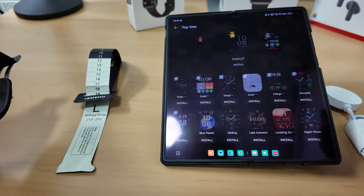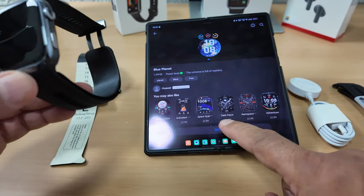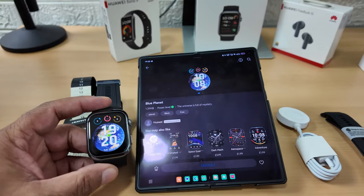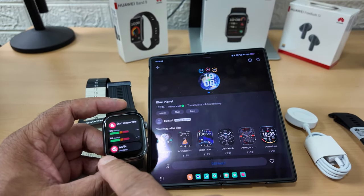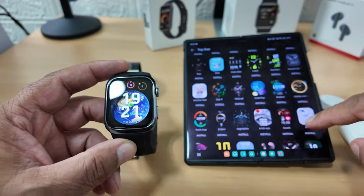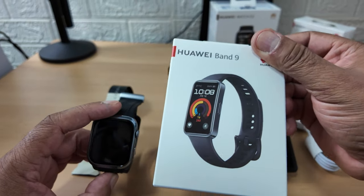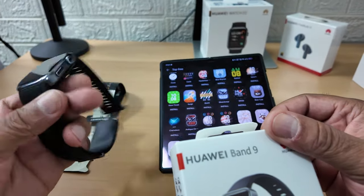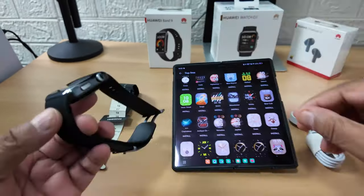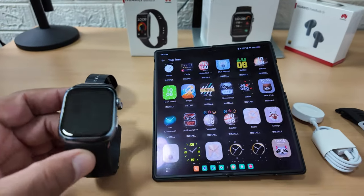Let me show you a few watch faces. There's a button called Free - these are the freebie watch faces. I like that planet one - let's install it. That one looks quite nice. Oh that's lovely - look at that Earth one. The screen is so crisp, very very crisp. My favourite YouTuber Chigs did a review of the Band 9 and said it was great for the price at about 40 quid.